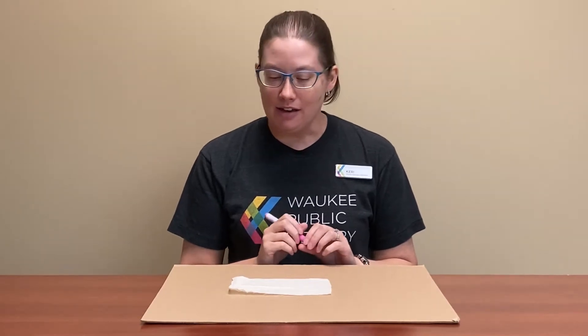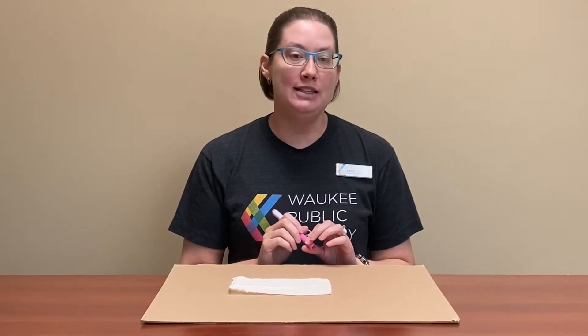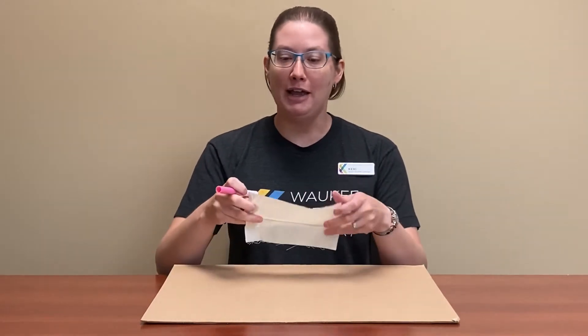Hello everyone, this is Carrie at the Waukee Public Library. This week's Teen Maker Monday, we are decorating face masks. Because I didn't want to waste a mask for our video, I'm just using a regular piece of fabric, but you will do the same with your mask.